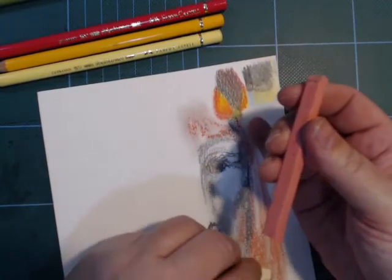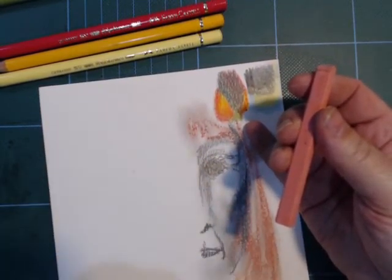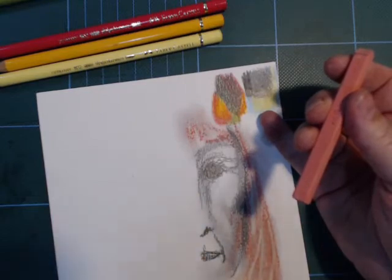If you like pastel sticks I can recommend these. These are not really soft pastels — they are harder, quite firm, and they give off quite accurate lines.